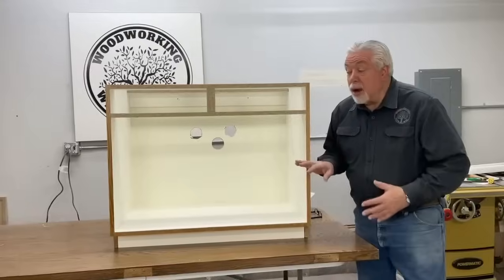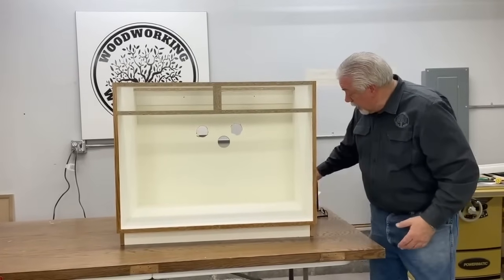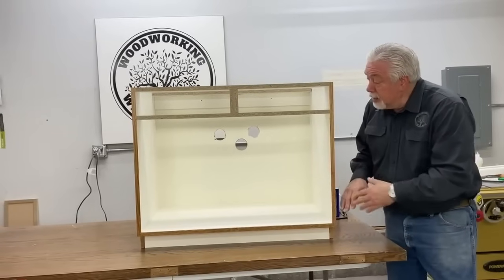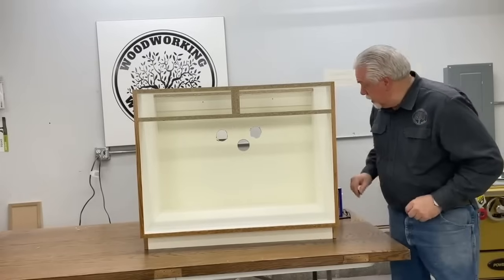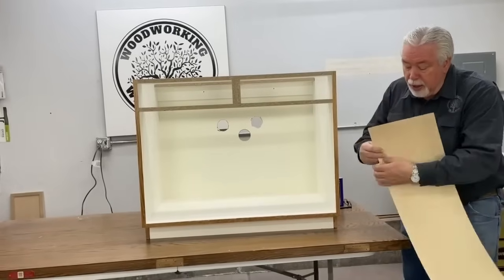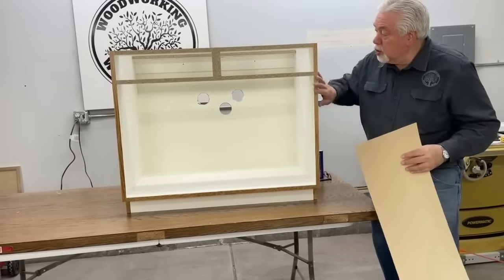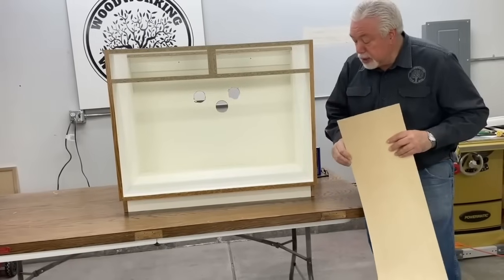We've now taken our doors and false face off of our cabinet. I bought some lacquer thinner from my local hardware store and cleaned the inside of the cabinet so that it was nice and clean, and we're getting to the point where we're getting ready to do the refacing. The refacing part is going to be veneer — this is a paperback maple veneer — and we're going to adhere it to this existing cabinet, and I'll show you how to do that as we go through the process.